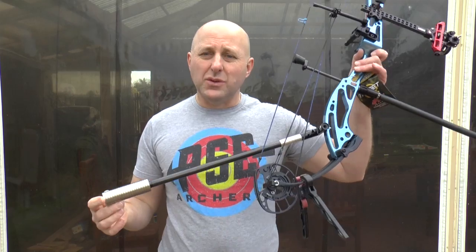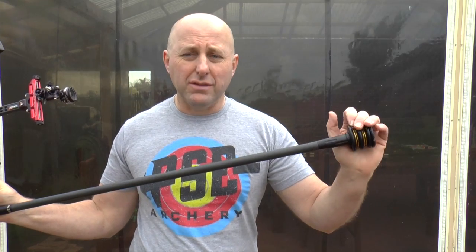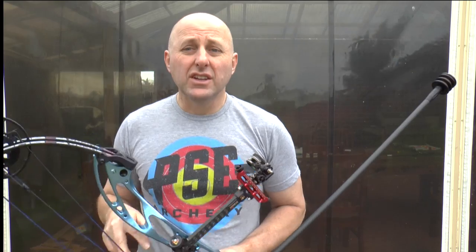The first thing I'm going to say about stabilizer weights is: if you can't hold up the weight, there is no use chucking a pile of weight on the bow — there is no use at all, you're not helping yourself. One of the biggest problems with putting a whole bunch of weight on your bow is you're going to put lots of pressure on your lower back. Putting pressure on your back and hurting your body is not a good thing.